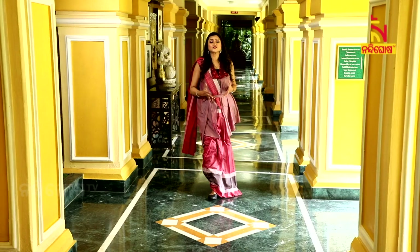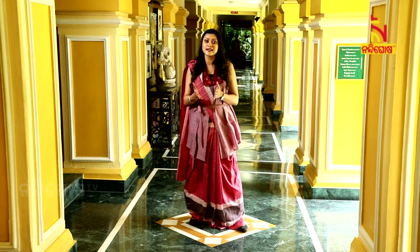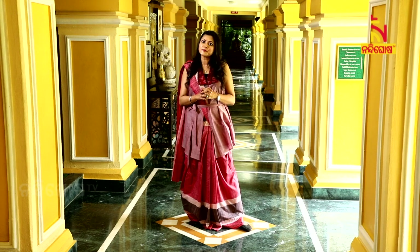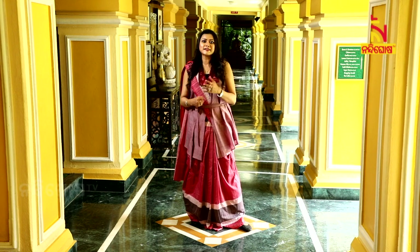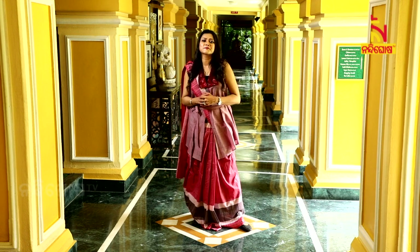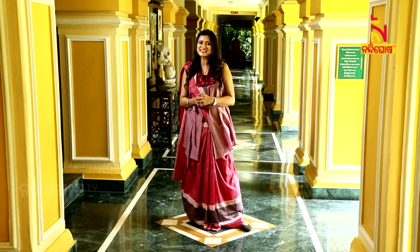Thank you so very much. Thank you for inviting me. If you like handlooms and you are a saree lover, I am sure this episode will help you with a lot of tips and styling. If you want to use handlooms, you can get a classy look. I will see you in the next episode. Till then, take good care of yourself. Be stylish. Bye!